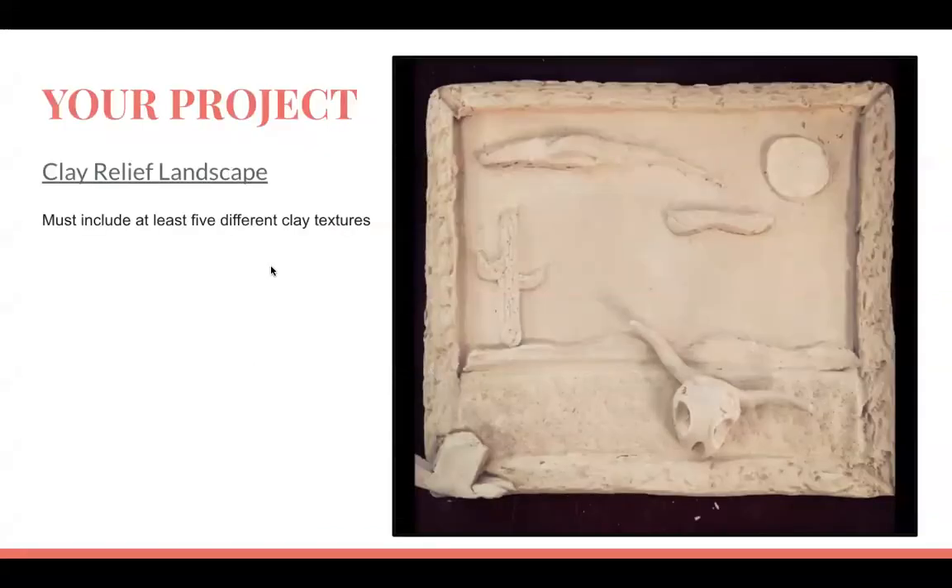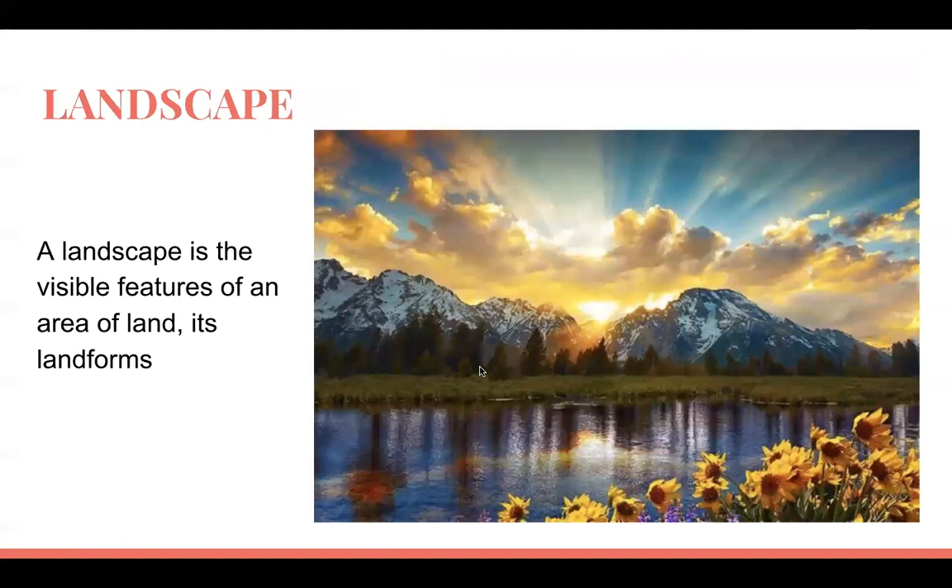We're going to create a clay relief landscape starting on a flat surface. You'll carve out, add different elements, and you must include at least five different clay textures on your project. Looking at an example: someone created a frame with a texture, a texture on the background, a cactus with texture, a sand texture, and texture on the hills. A landscape is a visible feature of an area of land and its land forms, like mountains.